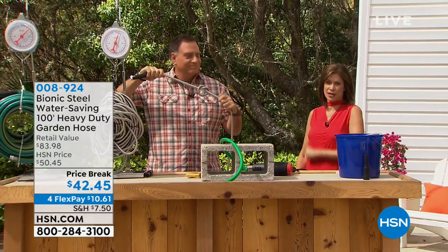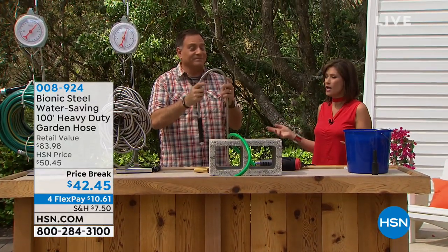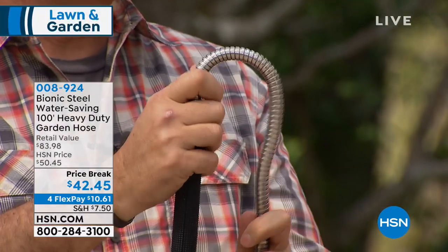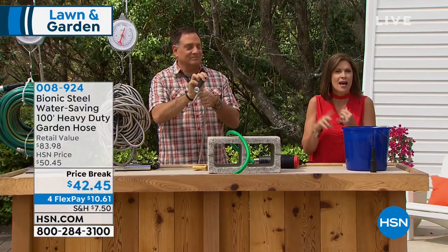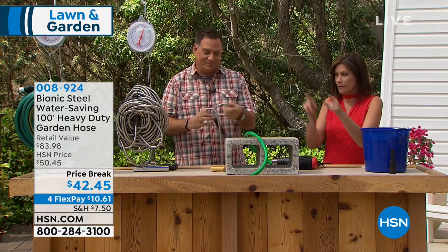We've got the reinvention of the garden hose — what you're looking at has truly revolutionized the way we water our yards. This is called a bionic hose, and it's called bionic for a good reason. That is stainless steel, and whoever thought of it was thinking so far outside of the box. It has become one of our top-selling hoses in the history of HSN, and there's a reason why.